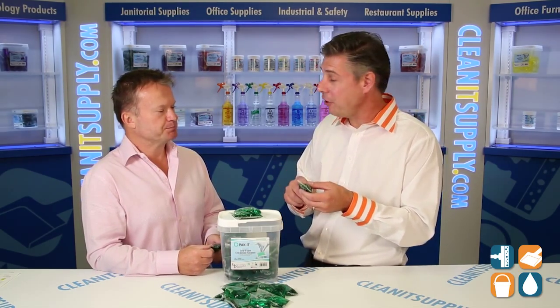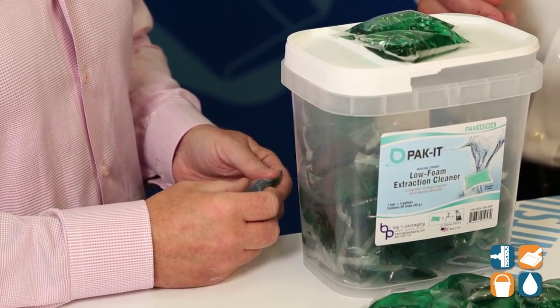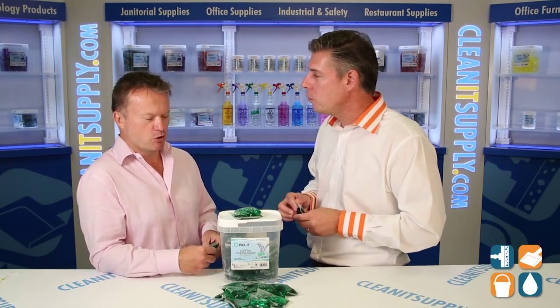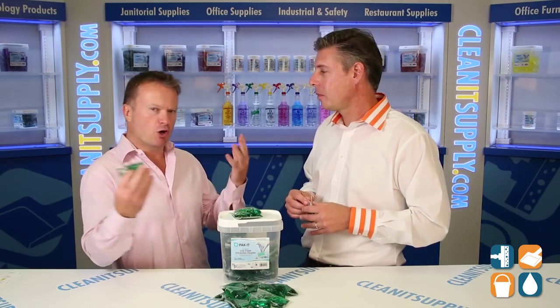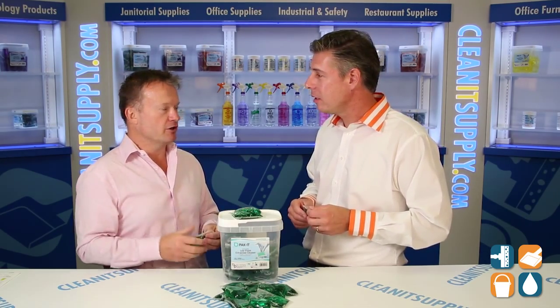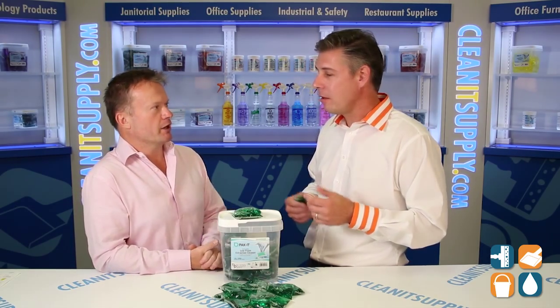That is just awesome. So I'm not touching the chemical, it completely dissolves, and it's already pre-measured. That's big in the carpet cleaning industry. Yeah, there's no more glug-glug-glug of your typical traditional free-pour concentrates. We've pre-measured it, taking all the complex dilution ratios out, so your housekeepers, janitors, and custodians can simply take one packet, drop it into the reservoir, add water, and away they go.